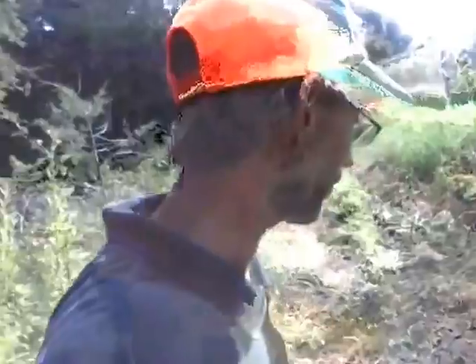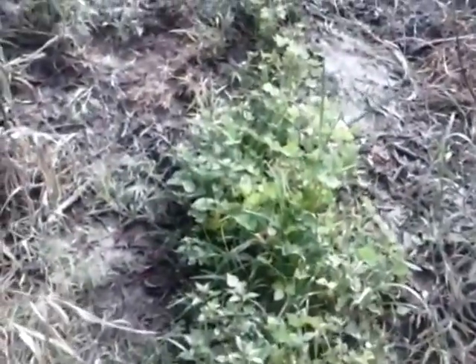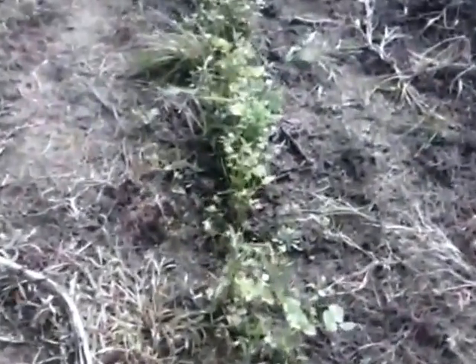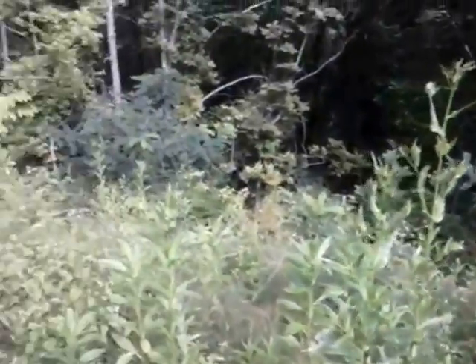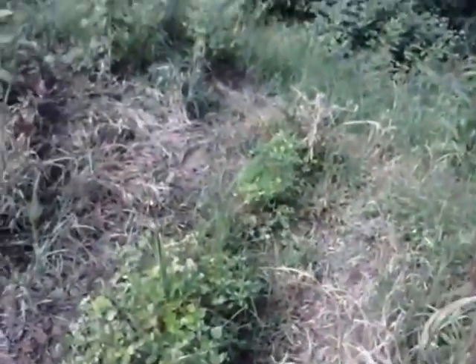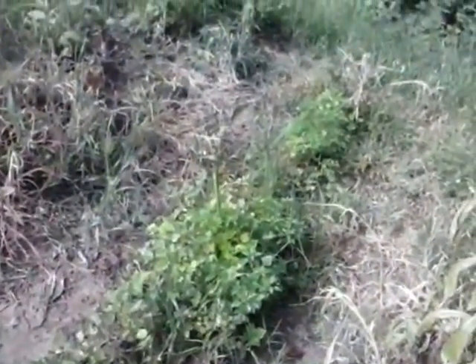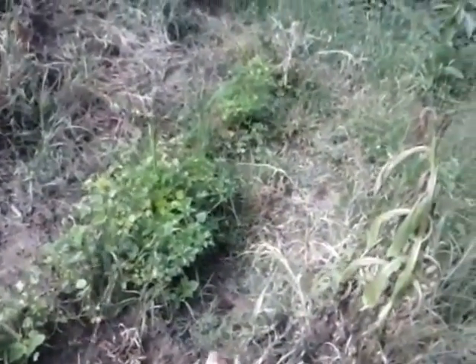I'm going to go ahead and show you my garden, even in weeds. I did show a tour of my garden a couple months ago, or maybe a month ago. Right here are my half runner beans. Where my half runner beans are, it's kind of down here by the edge of the woods, so it's right next to the woods.